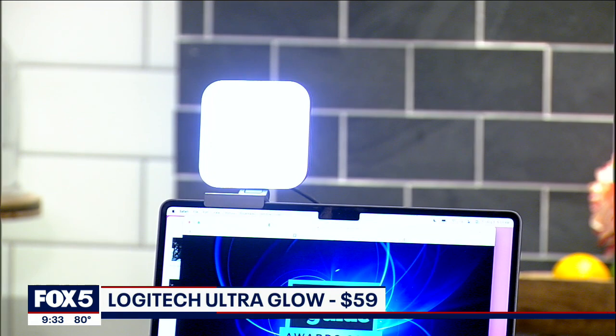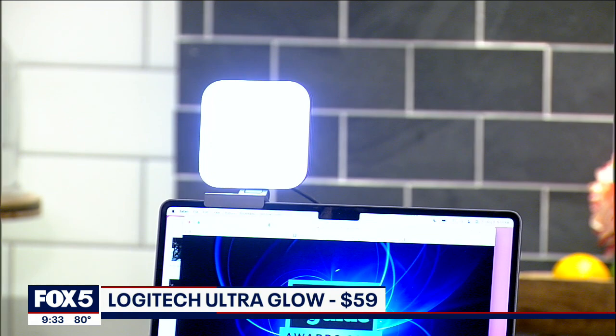When you turn this on — a lot of people use ring lights at home, but this is a lot easier on your eyes and it makes you look great. So this is with the light on, and then this is with it off. It makes a huge difference when you're on video calls. If you want to look your best, whether you're on Google Meet, Zoom, or whatever, this is a really good accessory, and it's only $60.